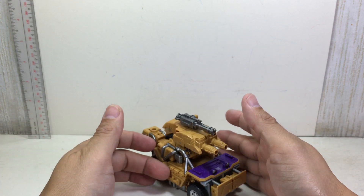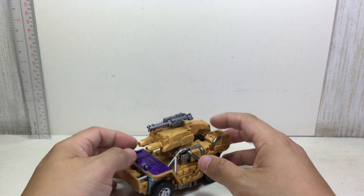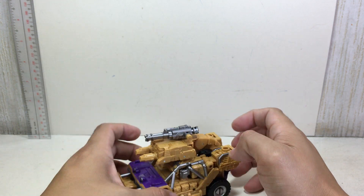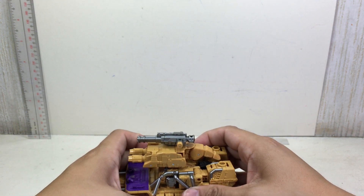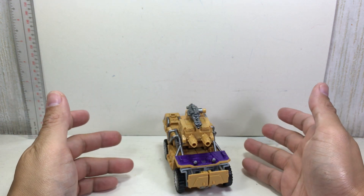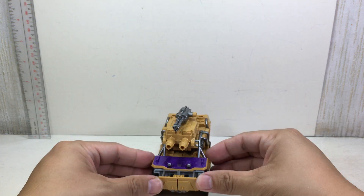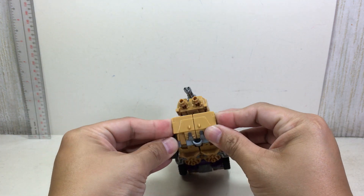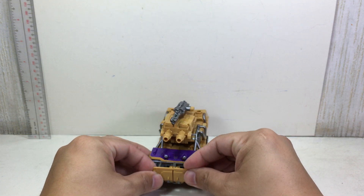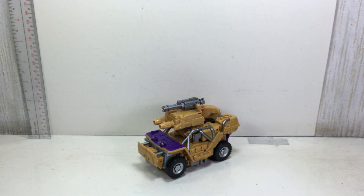Really nice version of Swindle for the Combiner Wars or Unite Warriors mold, and I'm very pleased with it. Overall this set has been very delightful. I have one more figure to review — technically the new mold, Blast Off. We'll do that and then do them in combined mode. Hope you've enjoyed this video review of the Transformers Unite Warriors Deluxe Class Swindle. Thanks for watching.